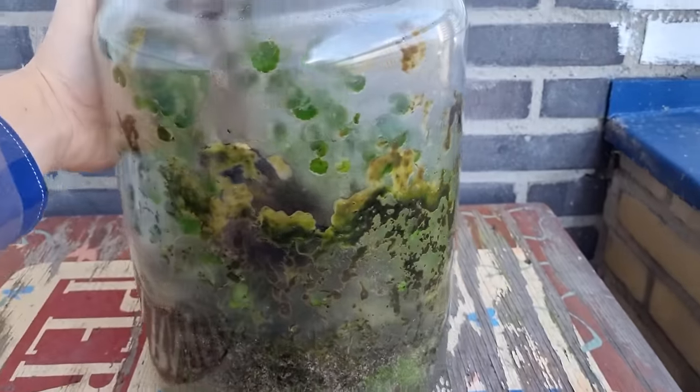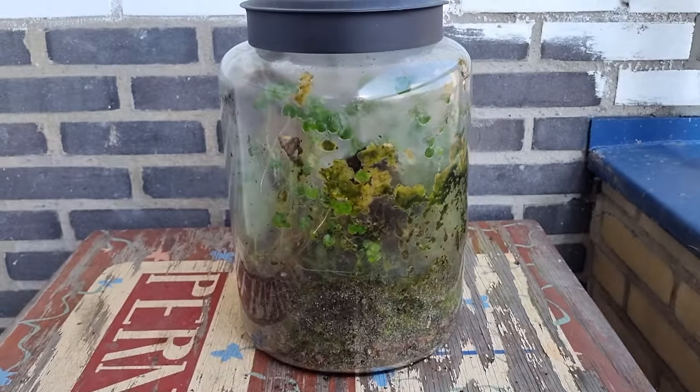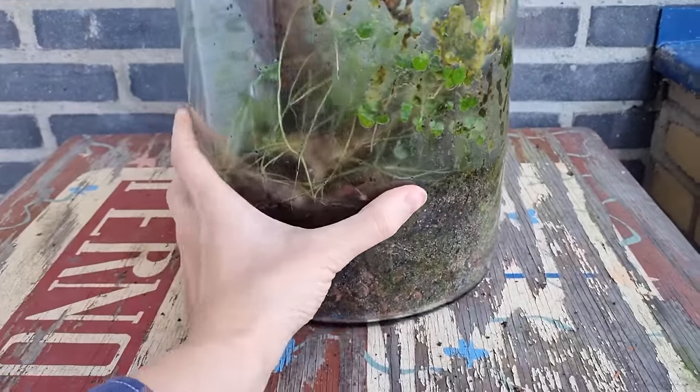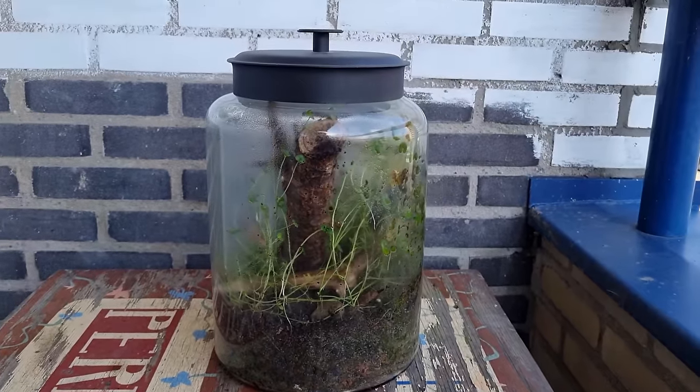Big because it's big, airtight because there's no gas exchange with the outside world — meaning that oxygen, carbon dioxide, but also food and water are all self-sufficient in this ecosystem — and native because everything in the jar was collected locally.